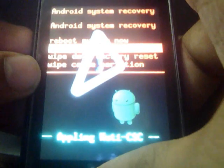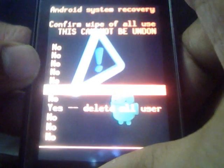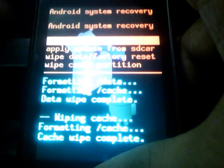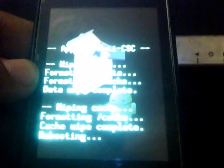You have to wipe data and cache here also — wipe data — then again wipe the cache partition. Then the next step is to reboot system now. Let the system be rebooted.